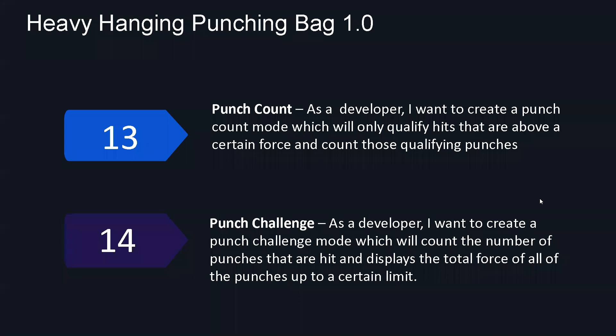For user story number 14 — punch challenge — it was pretty basic too. The user chooses how many punches they would like to do, and then the system records how much force and time it took them to reach that goal.